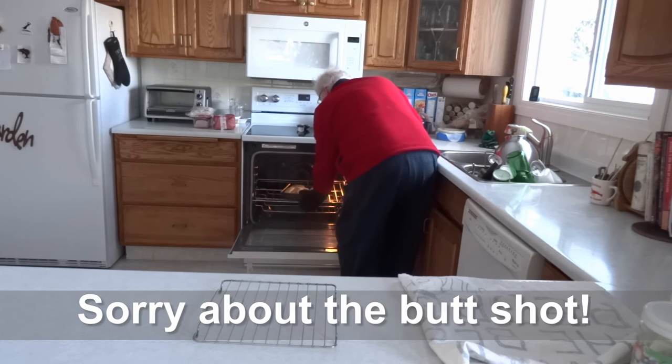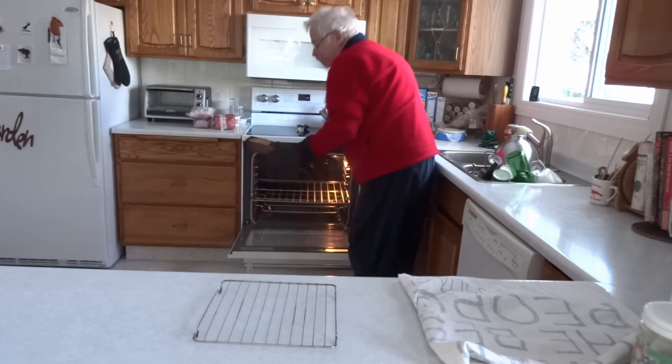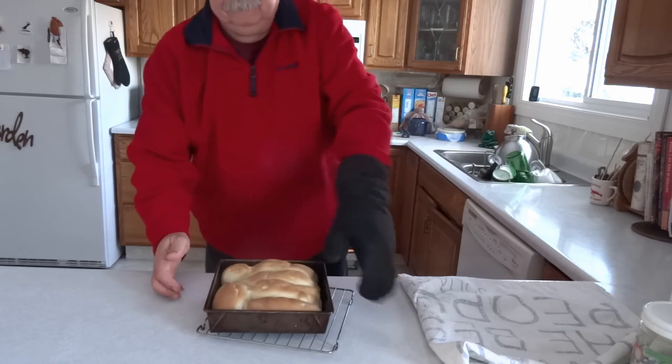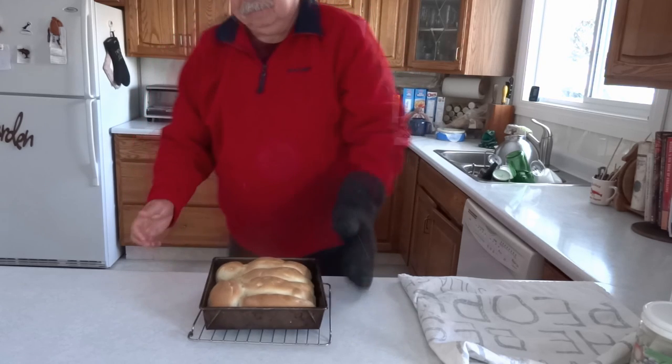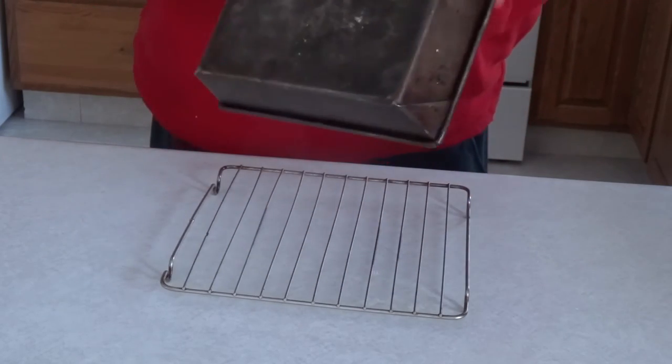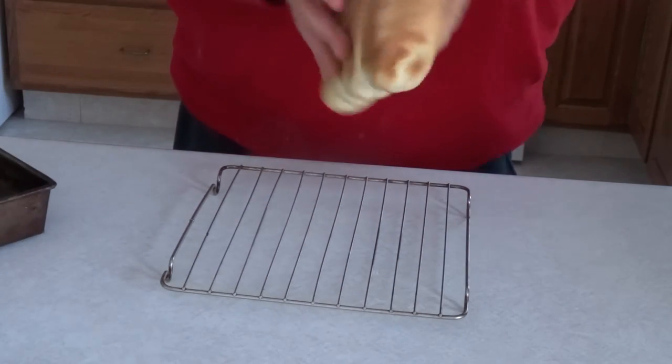I baked the buns for 20 minutes at 375 degrees, then took them out and left them in the pan on a rack to cool for 10 minutes. I turned the buns out of the pan and separated them to finish cooling.